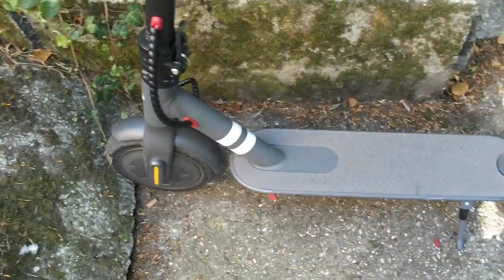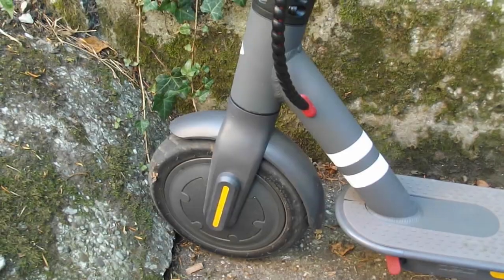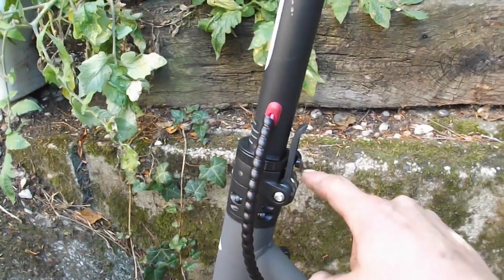Here we have the Lidl electric scooter. It has a brushless motor in the front wheel, so unfortunately you can't do wheelies with it. However, it is very lightweight, very compact, and folds down on this single lever right here.